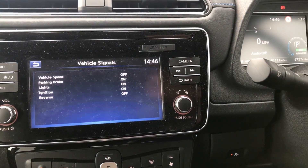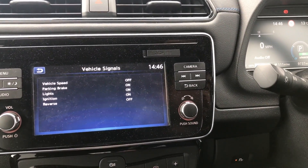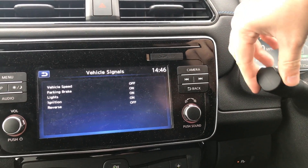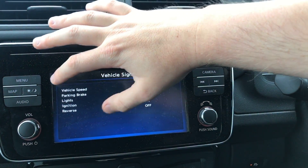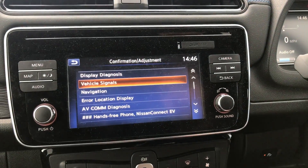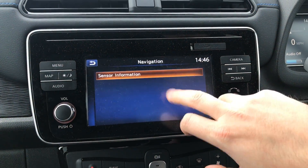There's an option for vehicle signals, which tells you which lights are currently turned on. If I turn the lights off, you can see those states change there. It's just tests for them to run to make sure that everything's working as it should in the computer.